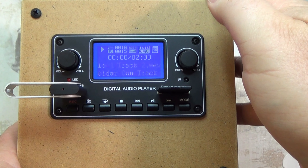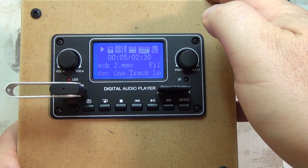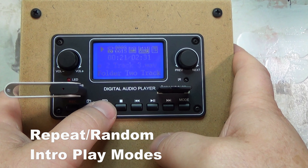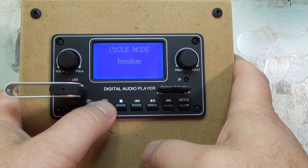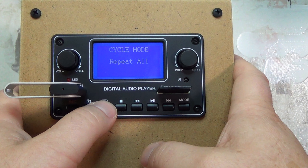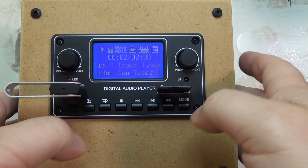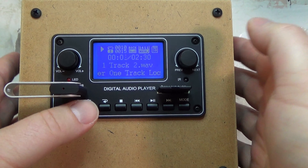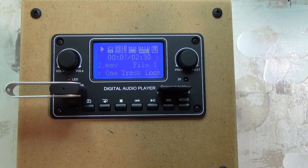Let's just hit track two. We can hear it saying 'file one, track two.' The different options for folder repeat: you can repeat the folder, you can randomize the songs, you can repeat all the songs, you can repeat one song, or you can do intro mode — which plays about seven or eight seconds and then goes to the next track. So let's get out of intro mode and go to normal mode so I can have an easier time explaining this.